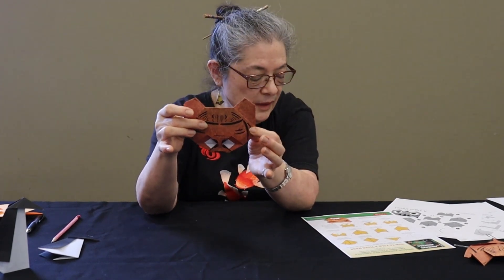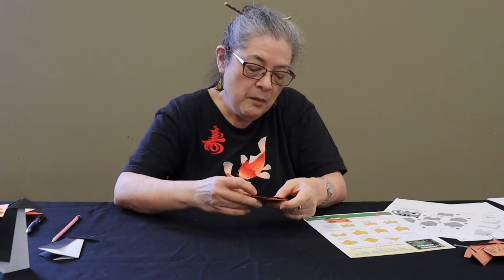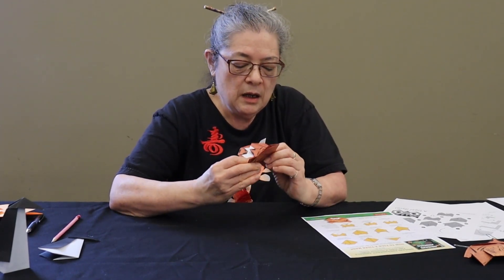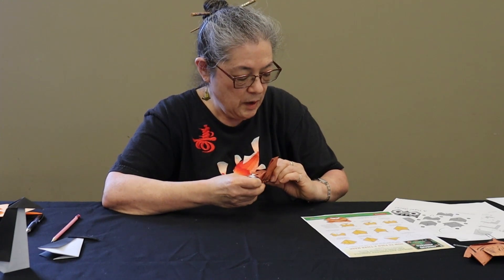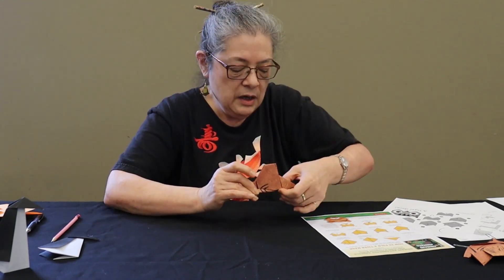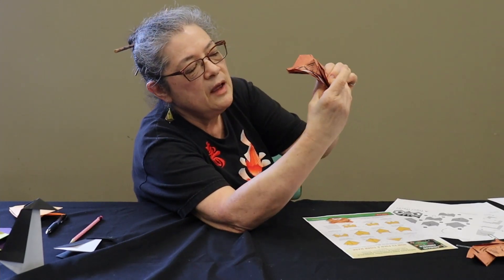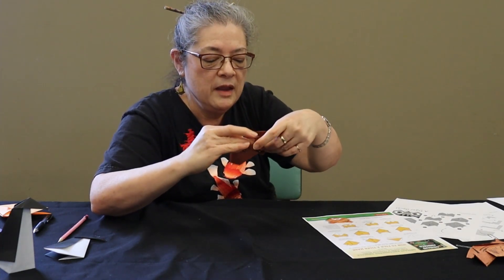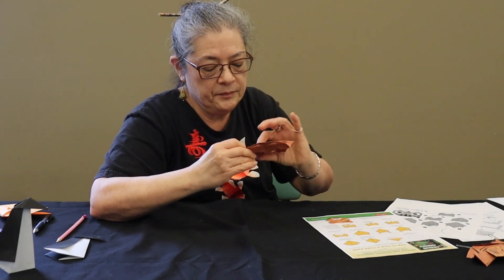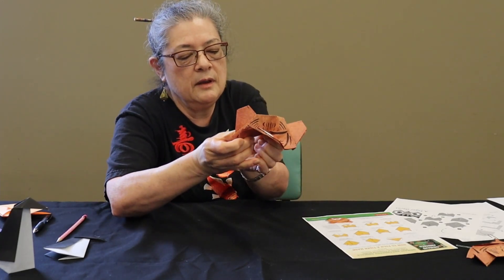The rest of it is folding a couple of creases — this can be a little bit tricky. You want to do basically a valley fold, so you're folding it this way. From about here into the center, just kind of creasing just like that, just to the center. And then you're going to do the same thing on the other side because you want that angle.